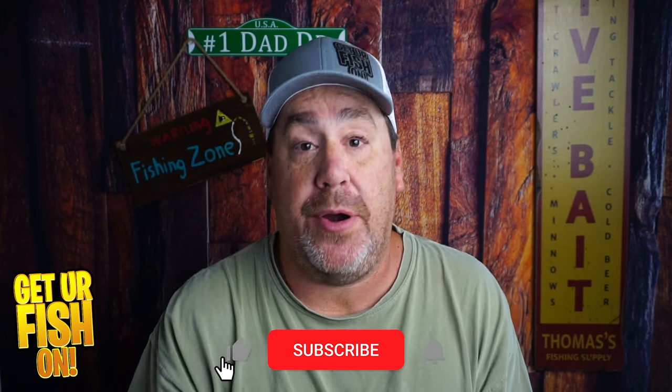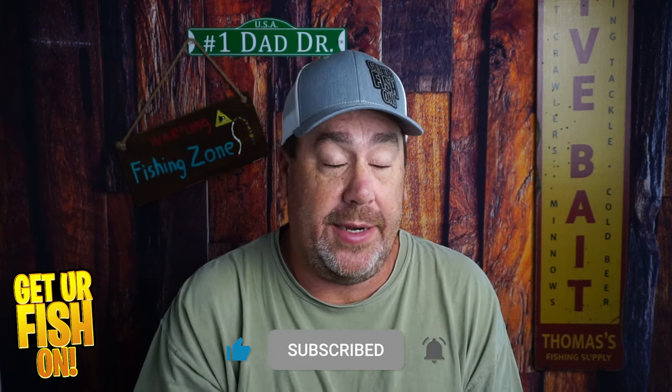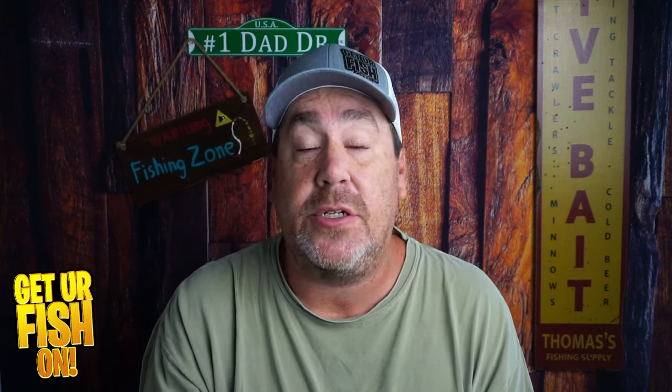Before we get into it, click that subscribe button and become part of the family. I have a goal I'm trying to reach, and you being part of the team is the whole thing. I appreciate you.